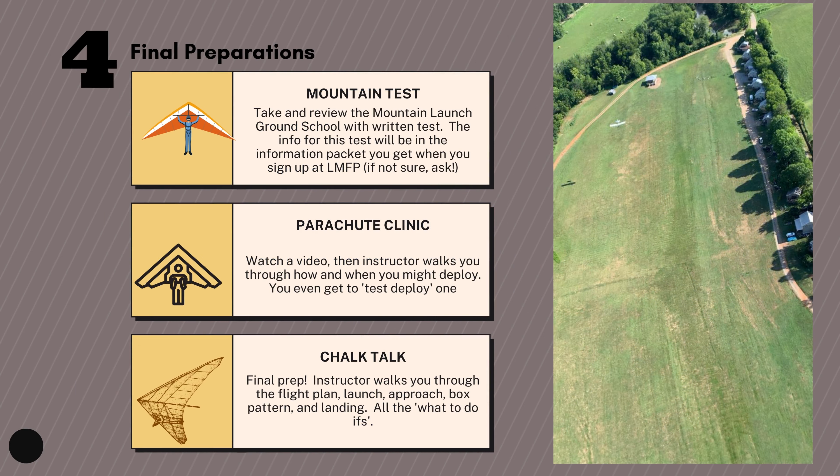In final preparation you'll take your mountain test — a written test covering all the basics of launching off the mountain. The most important thing is the conversation you'll have with your instructor about this information. You'll also do a parachute clinic, which is a video and a walkthrough of deploying a parachute. But the most important part is the chalk talk, because that's you and your instructor laying out your flight plan — talking about the launch, approach, pattern, landing, and all the what-to-do-ifs.